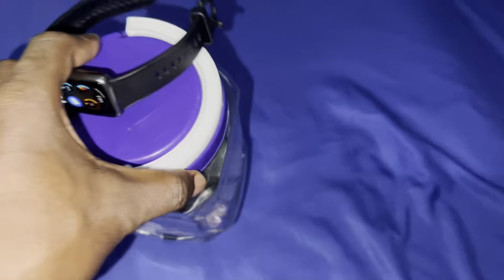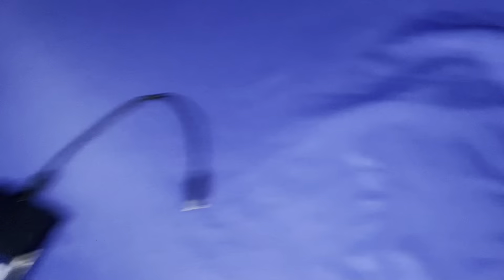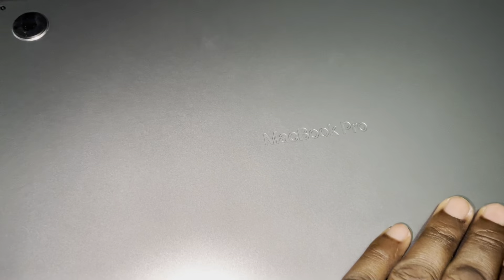Wait a minute. No problem — I have everything here. I'm looking for USB Type-C to USB Type-C. Wait a minute. Okay, I have USB Type-C to USB Type-C 5 gigabits. Now it's connected — what I need is a powerful computer. This is MacBook Pro M1 Pro.